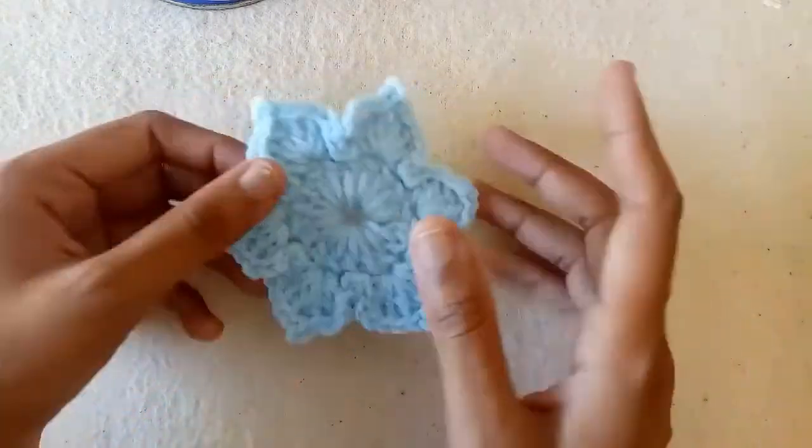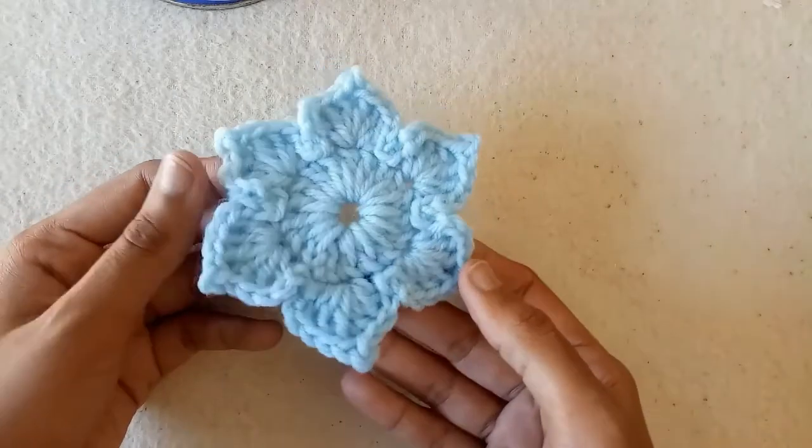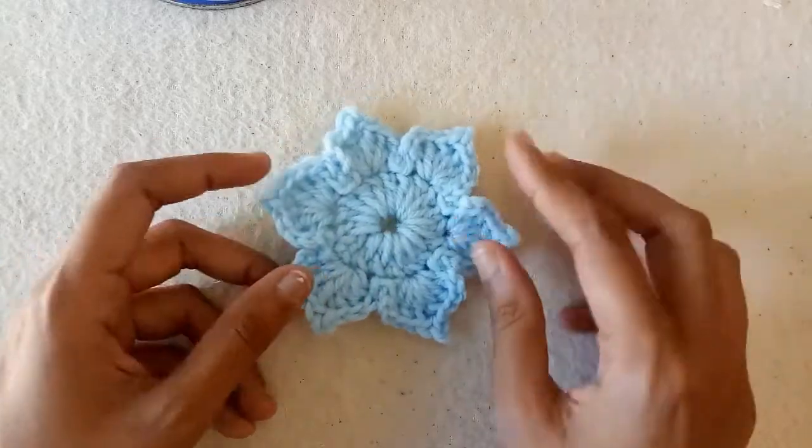Hello friends! In today's tutorial I will show you how to crochet this flower applique. This is a very beautiful crochet flower applique. You can use it in many projects.